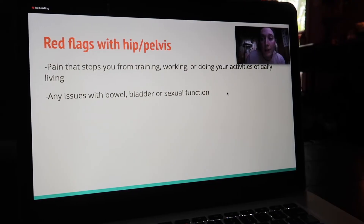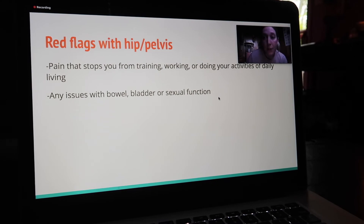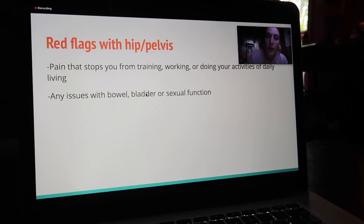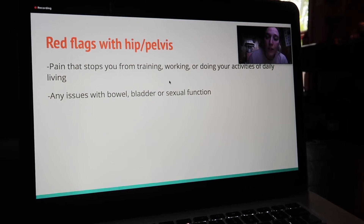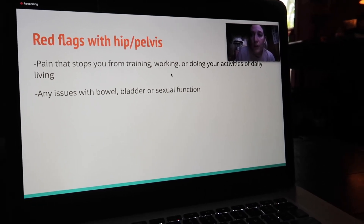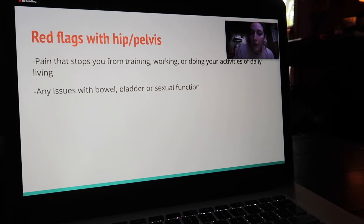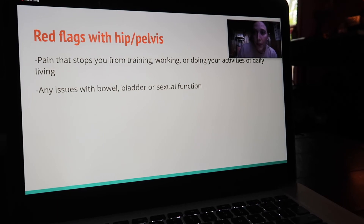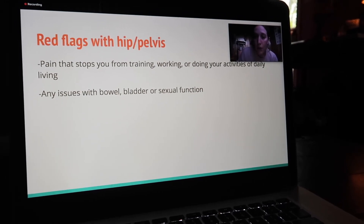Leaking with exercise is not normal. It's common, but it is not normal. So if you are leaking on the platform or leaking with squats or when you're sneezing or laughing, talk to me. There's a lot of stuff that we can do to retrain those muscles to work optimally. But that is going to go ahead and conclude this lifting vlog.